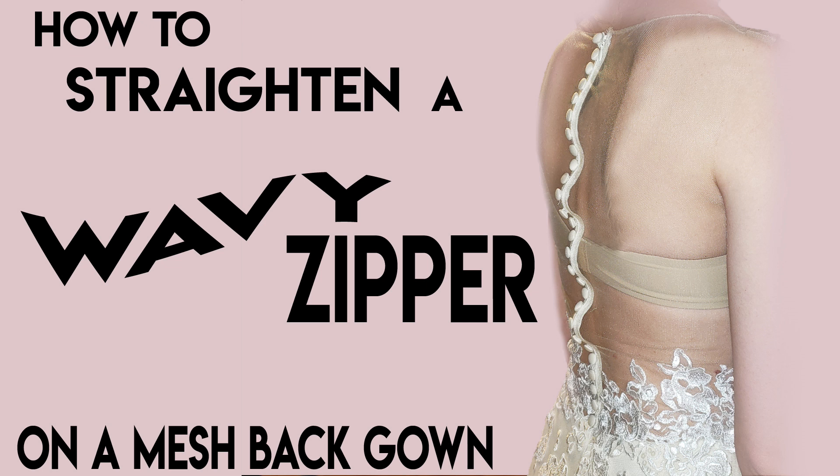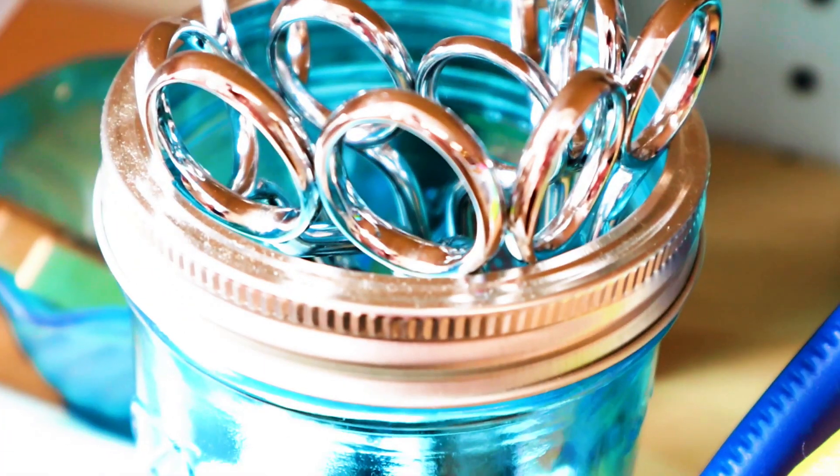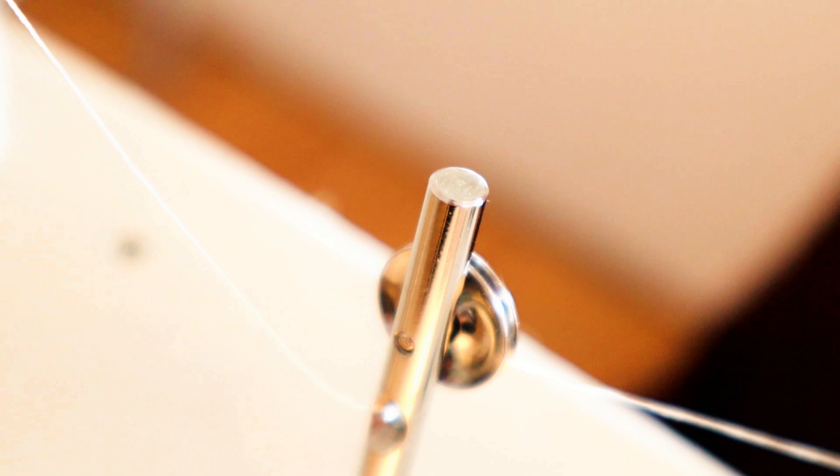Welcome back to Bridal Sewing Techniques, and by request, today we're going to talk about how to straighten a wavy zipper on a mesh back gown. Are you someone who has experience with a mix of sewing but is looking to get into the bridal sewing niche? This channel is for you.